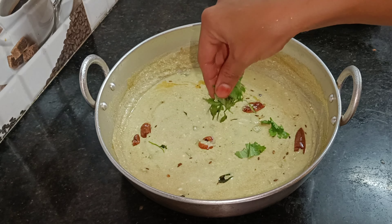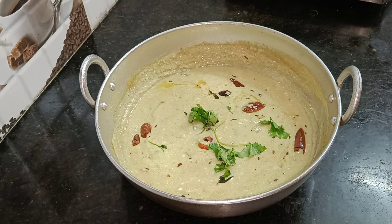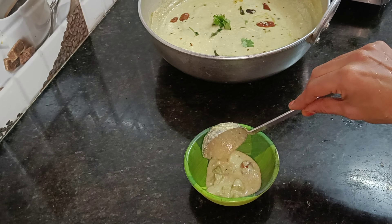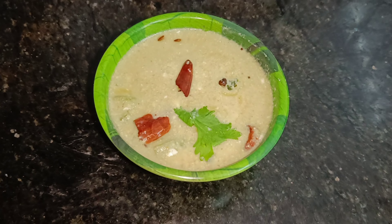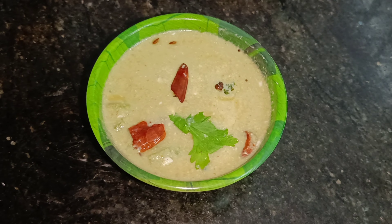In my channel, I will show you a very easy and simple recipe. I will show you a recipe for a good time.